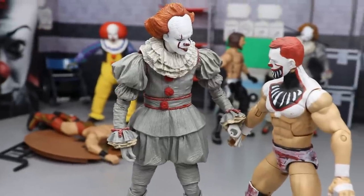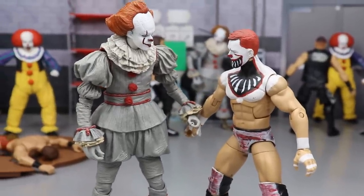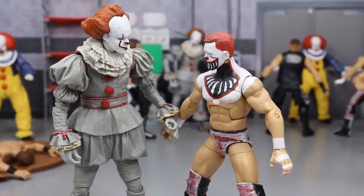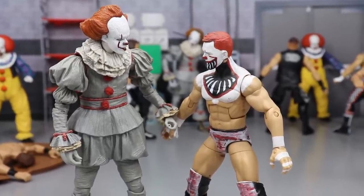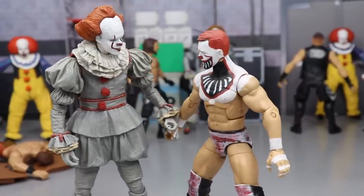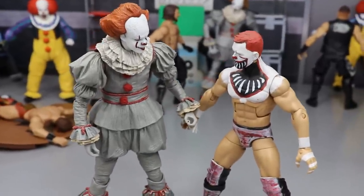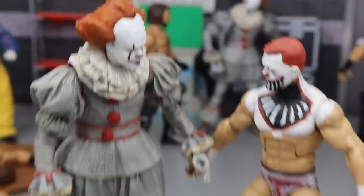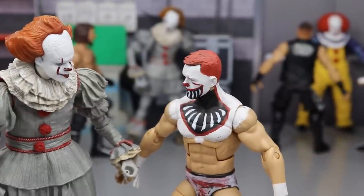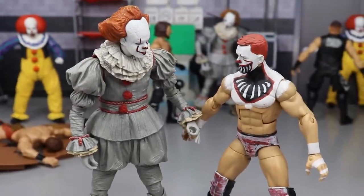In the middle we have the 2017 version of Pennywise alongside a custom Finn Balor figure I made about two years ago — a demon Finn Balor in a Pennywise-inspired attire. This is the figure that started our monthly custom Finn Balors. On the back it says 'You'll float too.' I love how the resemblance comes through — the hair, the overall look. There's Finn Balor and Pennywise right in the dead middle of the setup.